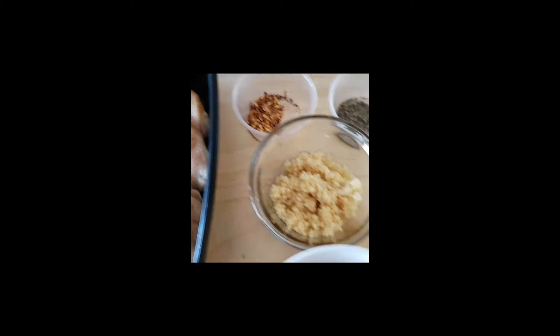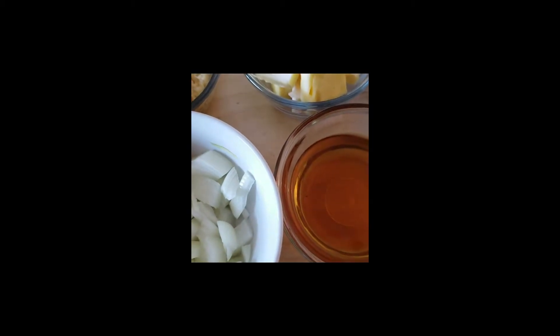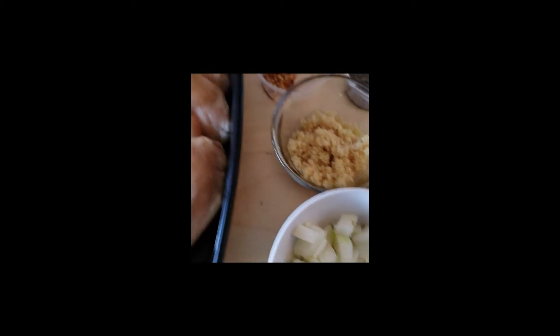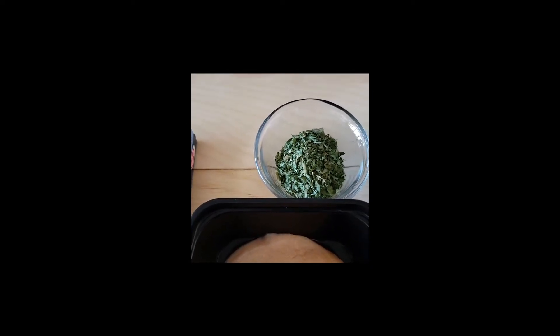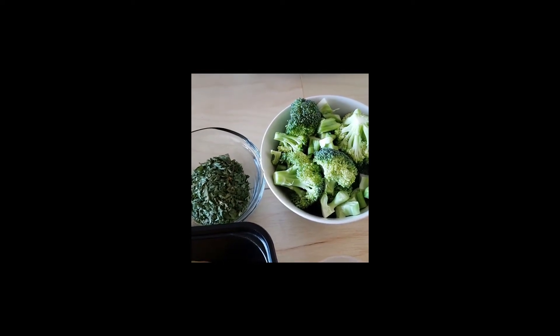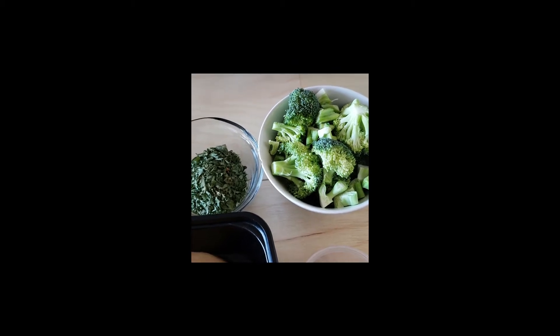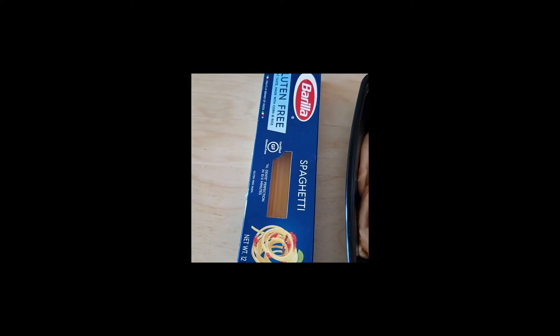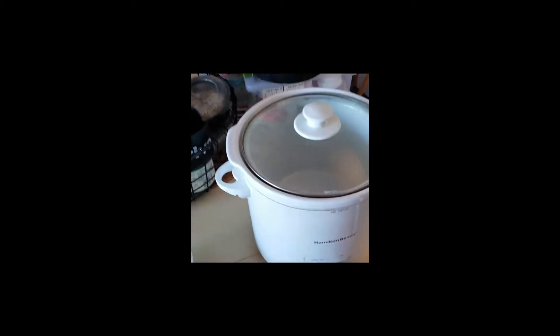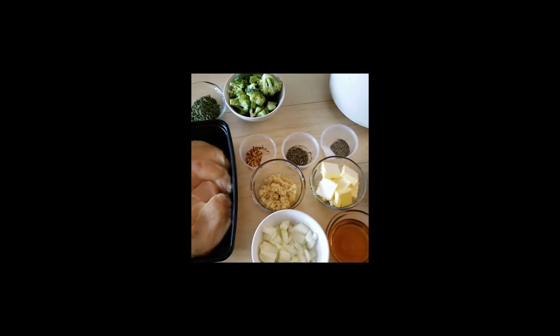We're also gonna need half a cup of white wine — this is optional, you don't have to put this. And we're gonna need a quarter cup of chopped parsley. We also wanted to put some greens in there, so we put some broccoli — just a head of broccoli, cut up. And we're gonna need pasta; you can put whatever pasta you want, but for this one we're gonna use spaghetti and cook it according to the box instructions. And of course you're gonna need your slow cooker. So that's all the ingredients.